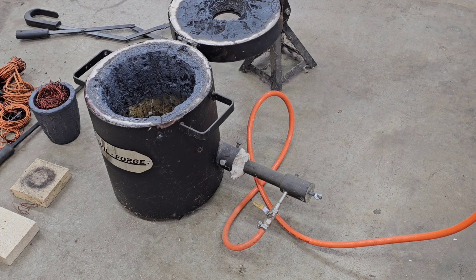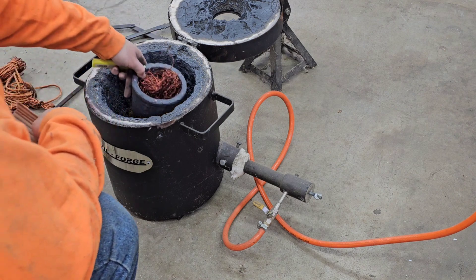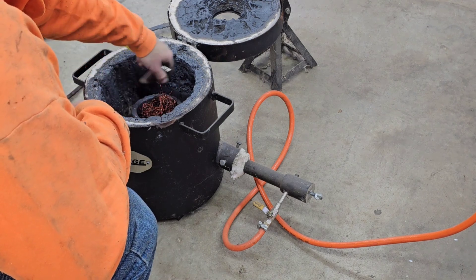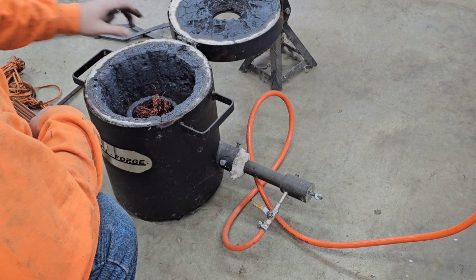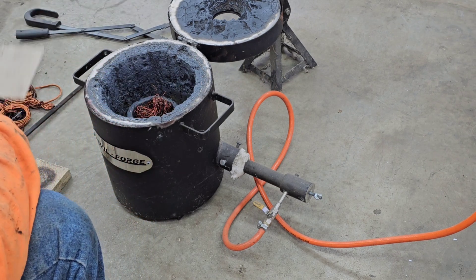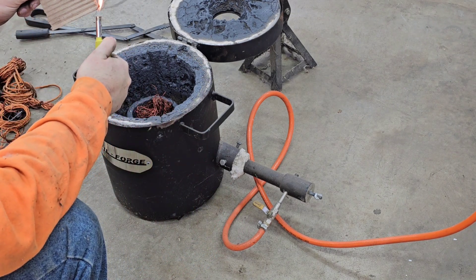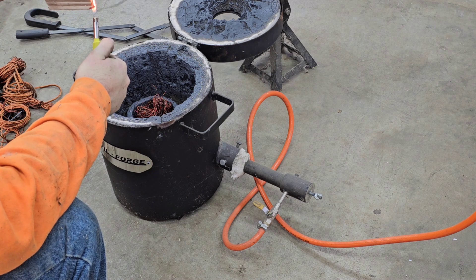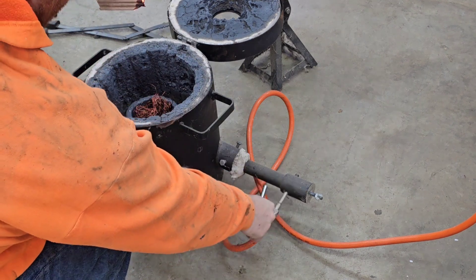Alright guys, let's get started. What we're gonna do first is set the crucible in there on top of a piece of cardboard on the fire brick, just like that. Now I'm gonna light this piece of cardboard.